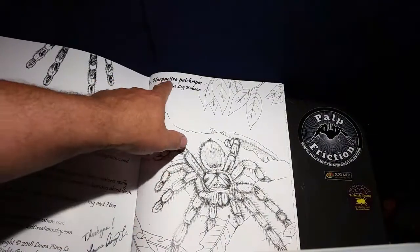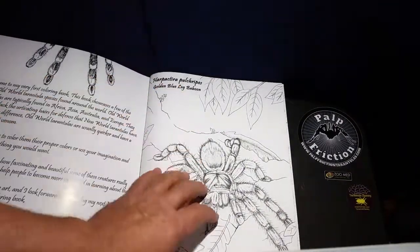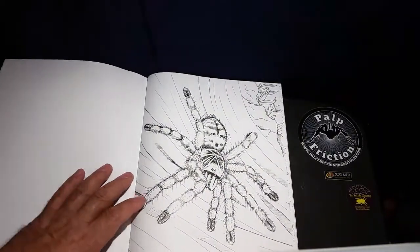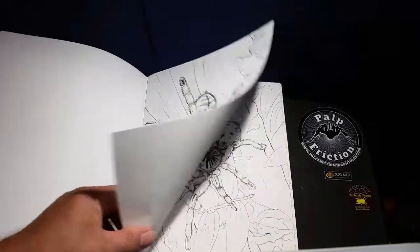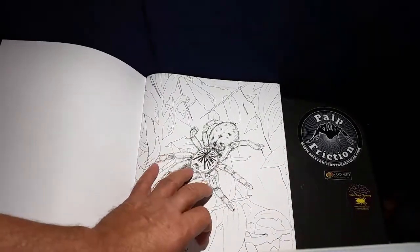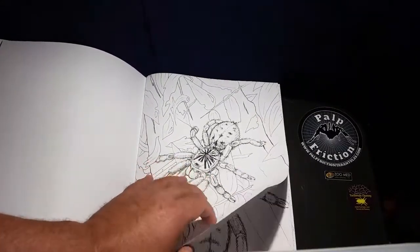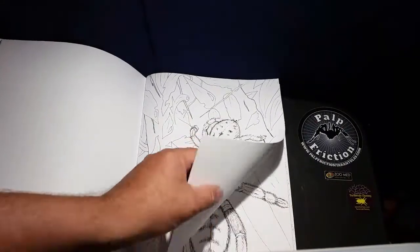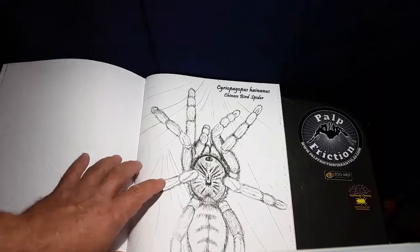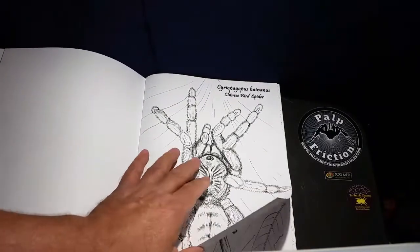She gives you the scientific name and the common name for each species. Here we have the Harpacteria pulchripes, the golden blue-legged baboon; the Harpacteria caffriana, the amber baboon; Augacephalus briari, just a baboon tarantula with no common name. There are some really interesting species you don't see every day in people's collections. The Ceratogyrus marshalli — I love this tarantula, I have one and absolutely adore it.